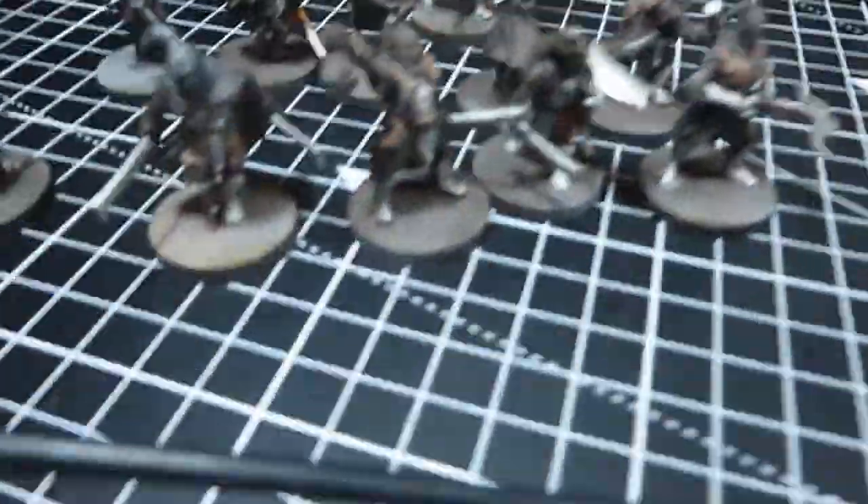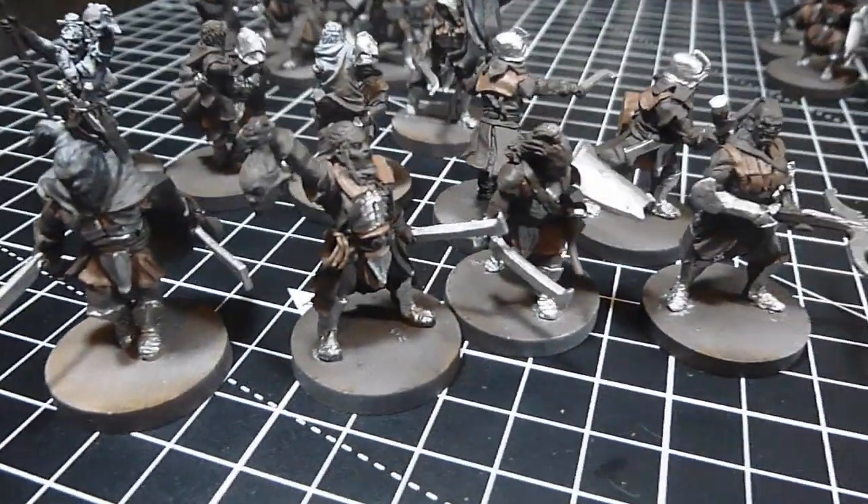I've just had a 15 minute toilet and snack break, and I'll show you where I'm up to. I've just finished all the Gorthor Brown along with all the silver. I'm going to do Corn Red next, which is the skin — hopefully they should be looking a lot more Uruk-like. I'm falling more and more behind schedule, I think. I've got about four and a half hours left.